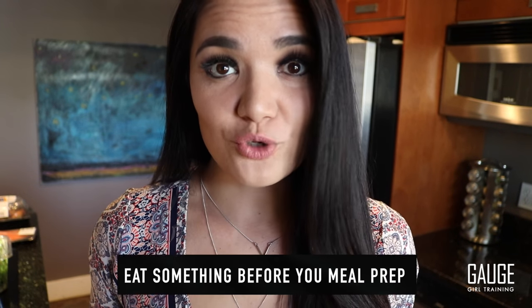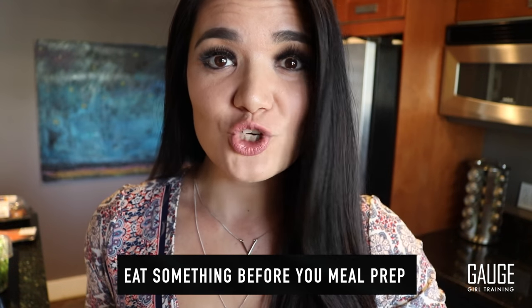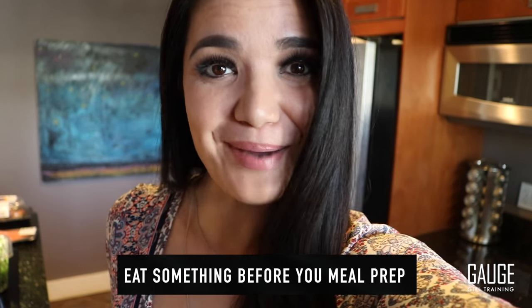The first rule of meal prep: make sure you eat something before you meal prep. The second rule of meal prep is gum — I always chew gum when I'm cooking because you're going to want to eat the stuff, and when you're minty and fresh, you're not going to want to do that. Pardon me if I'm chewing during this video — the mintiness really helps me.